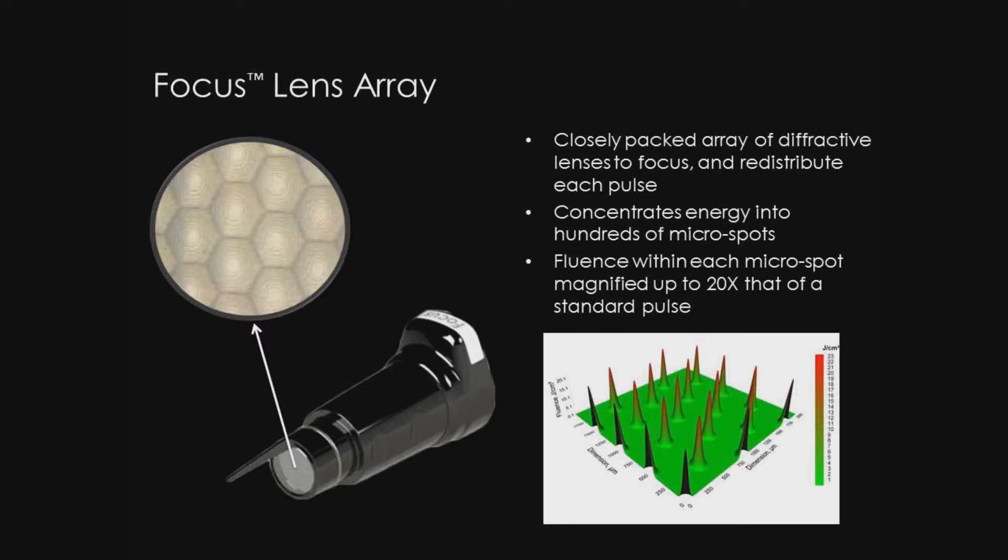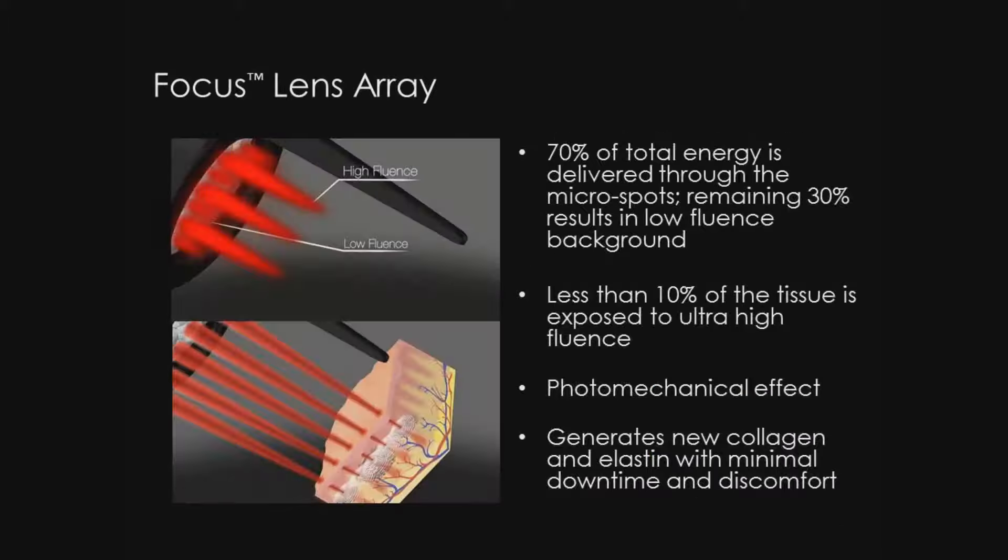Fluence within each micro spot is magnified up to 20 times that of a standard pulse, and it's delivered in a fractional manner. 70% of total energy is delivered through the micro spots, and the remaining 30% results in low fluence background. By design, less than 10% of the tissue is exposed to ultra-high fluence.